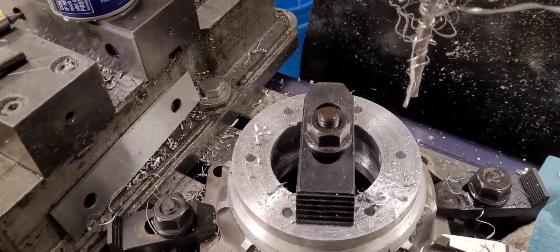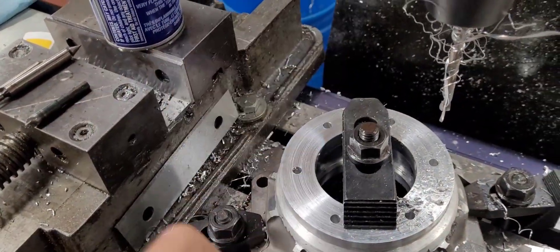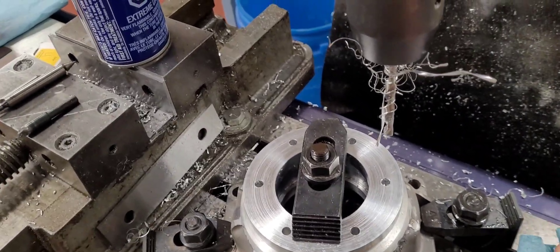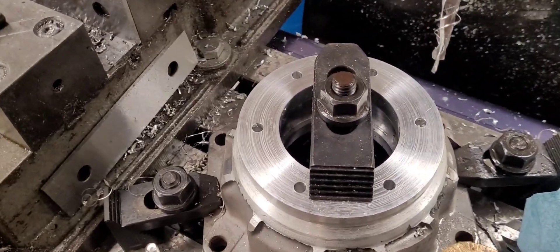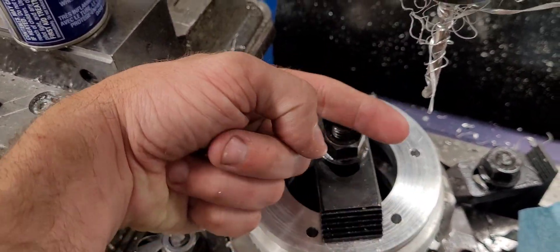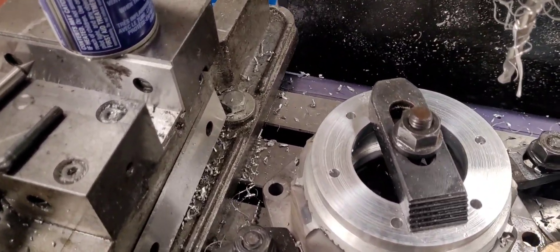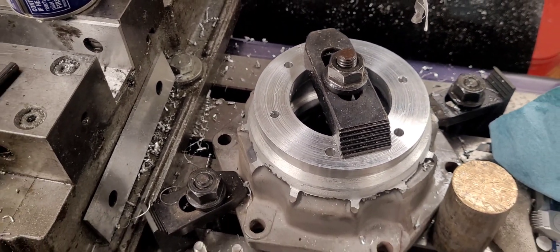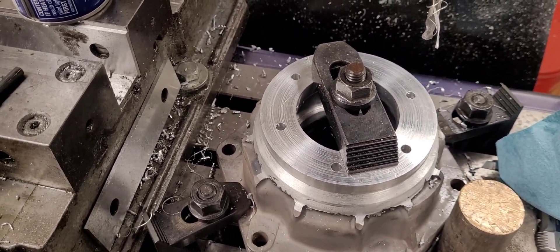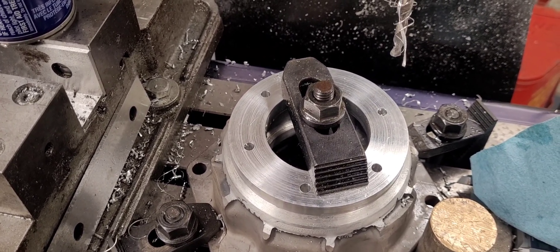That is how you do a bolt circle pattern. I'm just using an app on my phone — you punch in your bolt circle diameter, hole diameters, and amount of bolt holes, and it gives you your locations starting from zero, zero. Next I'll countersink them and pull the cap off and tap them.